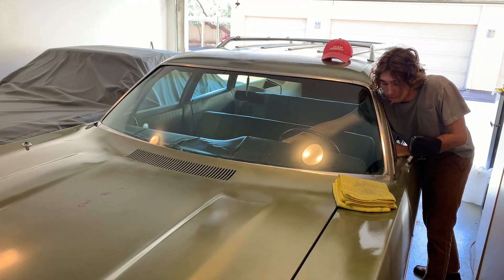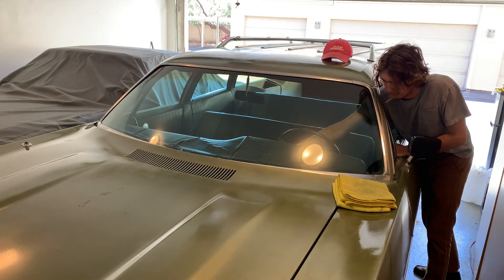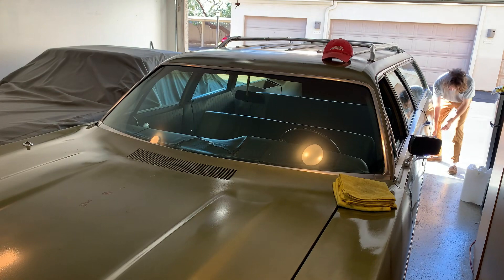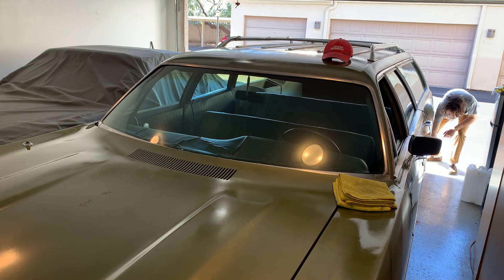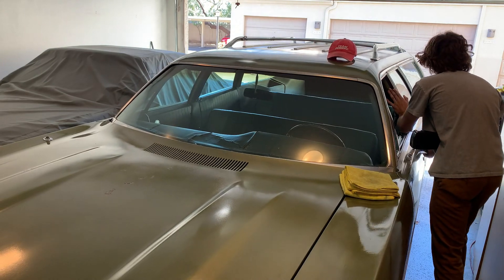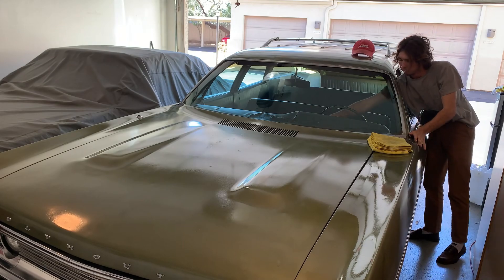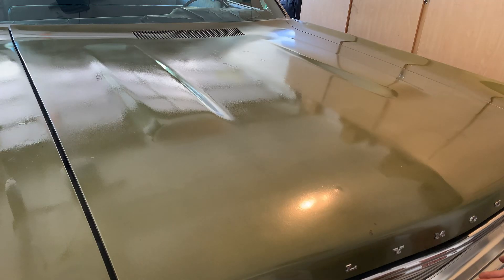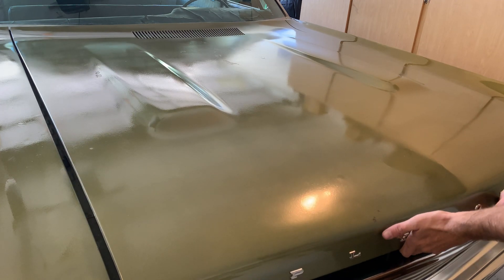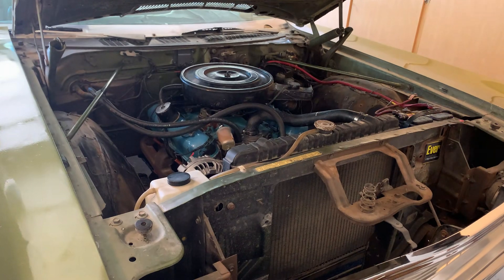Welcome back to the channel. I'm Mac and this is my garage. In the last video we picked up this 1970 Plymouth Custom Suburban. A little bit of time has transpired and in that time I've had some pretty interesting things happen and I'd like to share them with you.